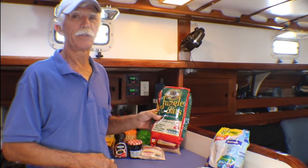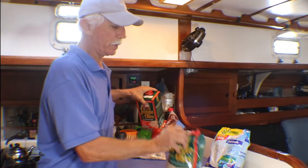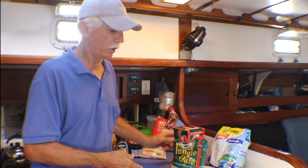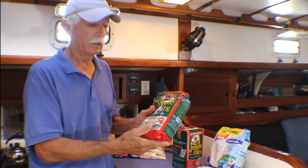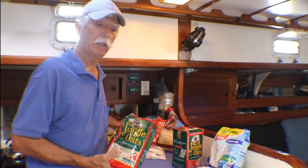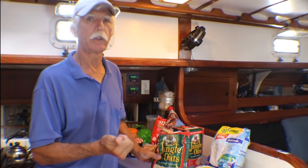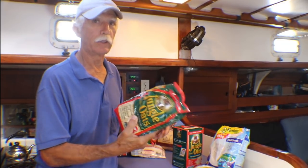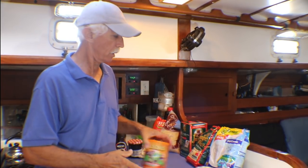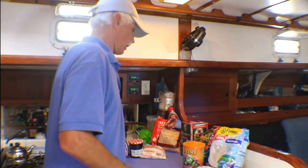Weevil eggs are a natural fact in oatmeal, rice, flour — any of those grain products. This oatmeal, 'Jungle Oats,' is from South Africa, a new experiment — we'll see how it goes. You don't want to buy oatmeal in a box, because if weevils grow they'll be out immediately crawling all over your boat. In a clear bag you can at least see them. Raisins to go in your oatmeal — you can buy those anywhere, no problem.